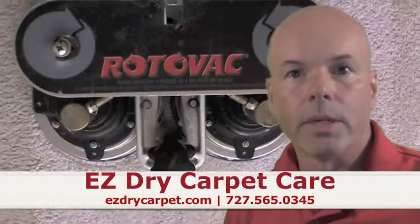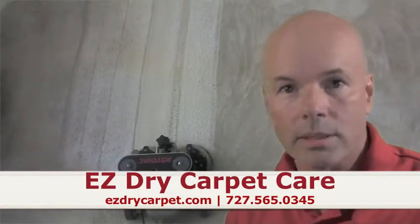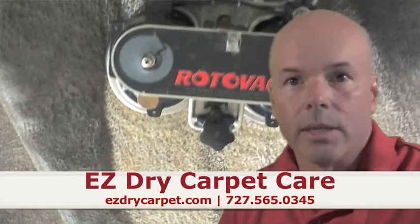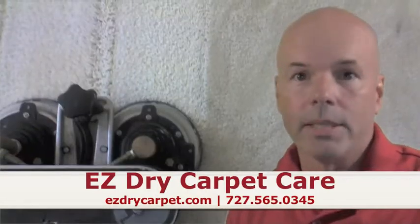You can see behind me some of the different pictures of our clients that we've done in the past. The power wand option is really unparalleled cleaning for your tougher stains and dirt. If you give us a call and let us come out to your property, I think you'll be amazed as we are.